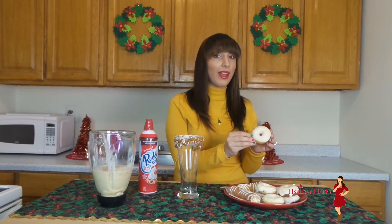And then I have some really delicious eggnog cake rolls, and then some homemade eggnog donuts. This recipe you can find on my blog at GetHolidayHappy.com.